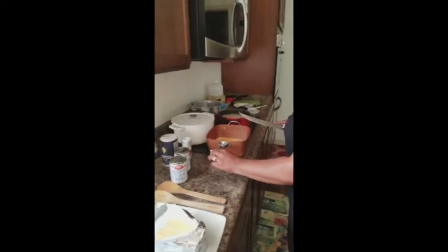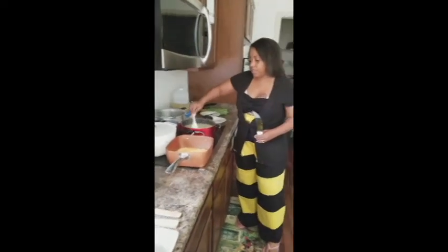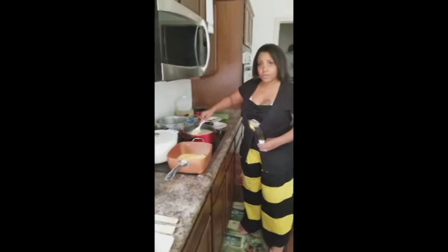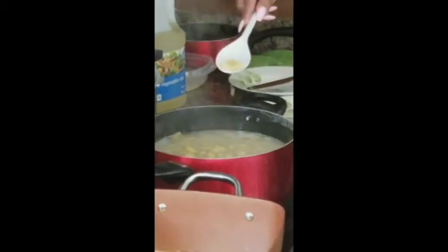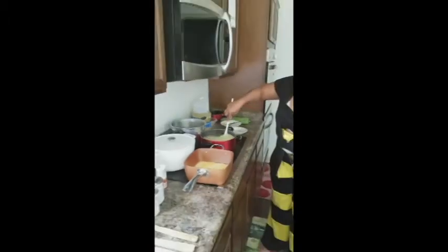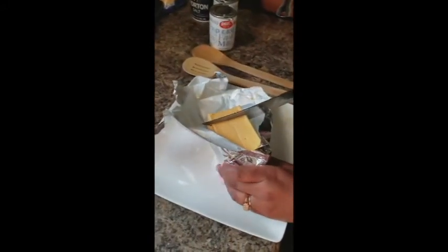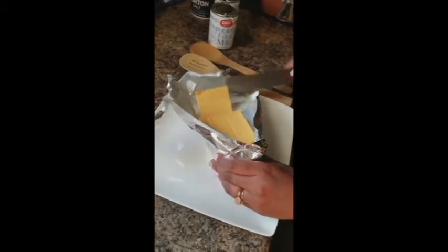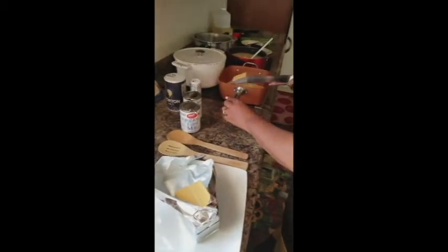My noodles are over here — these noodles are still cooking, still plumping up. See how large those are? All that cheese just goes down in there. Instead of using those little baby noodles — like the Kraft box macaroni and cheese style — we're using large elbow macaroni.